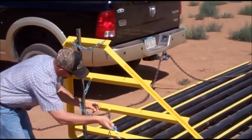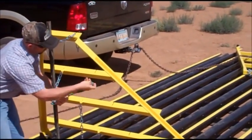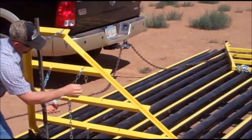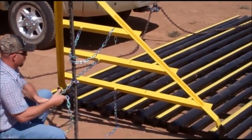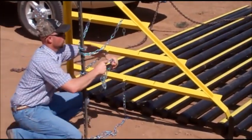The nice thing about these, the way the wings are hinged, is the width of the roadway doesn't have to be exact. A 16-foot cattle guard can span a road width of 20 feet even, and the wings can take up the difference.